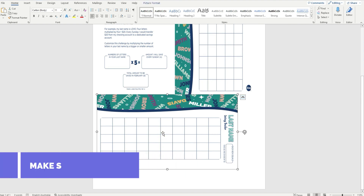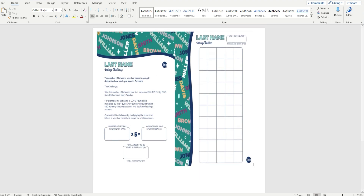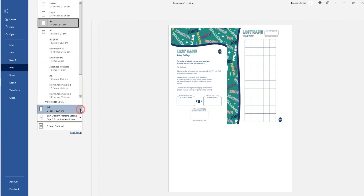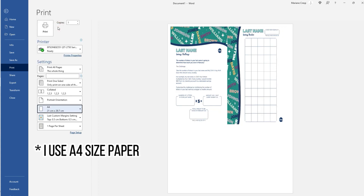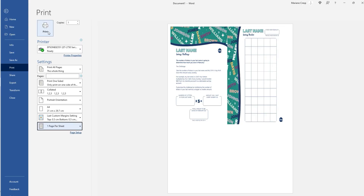Let's delete that third image as it was just a duplicate. Now it's time to print. Go to File, then Print. Choose your paper size whether it's A4 or letter. Make sure it's set at one per page, have the correct paper on your printer and your printer is at the correct setting, then print.